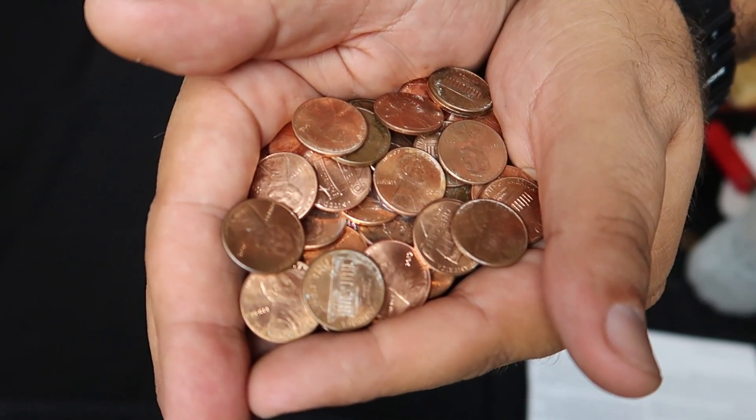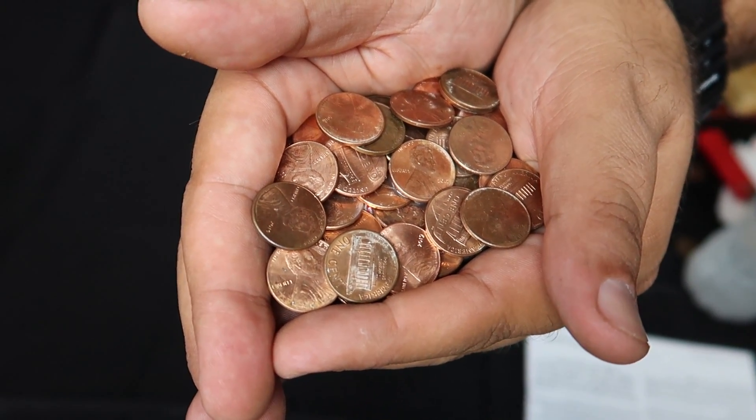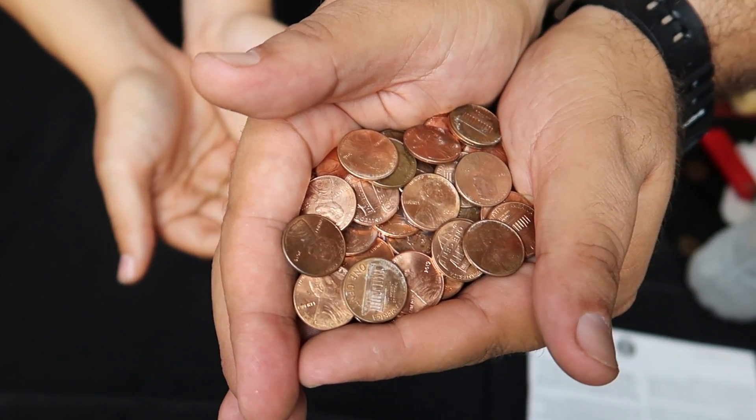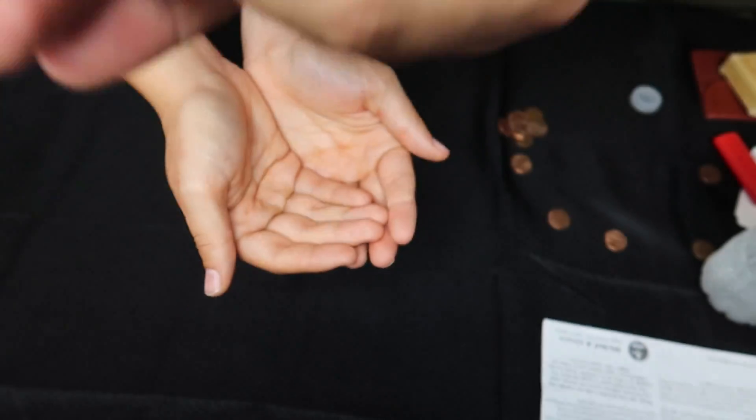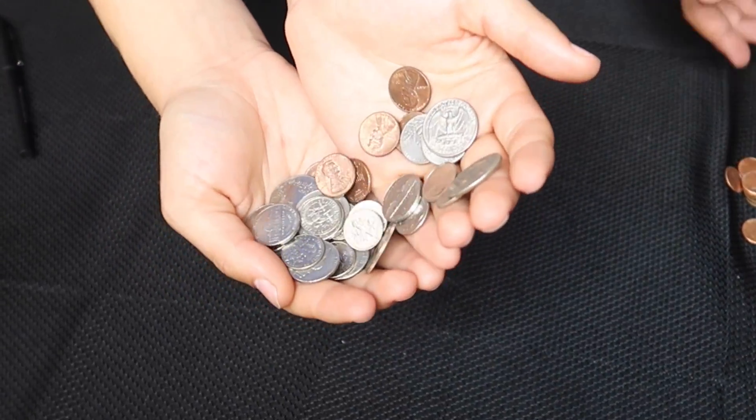I've got a pile of pennies in my hands — probably about 30 cents. Hold your hands right underneath. One, two, three — I'm rich! The coins magically multiply.